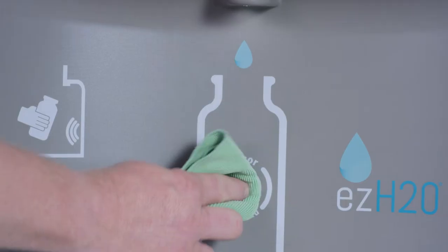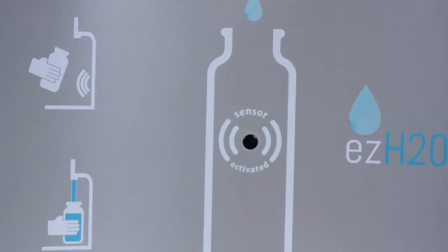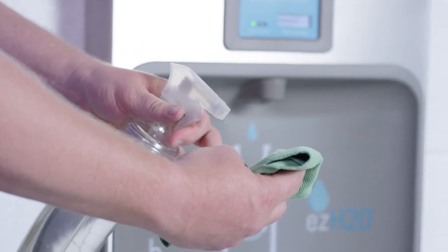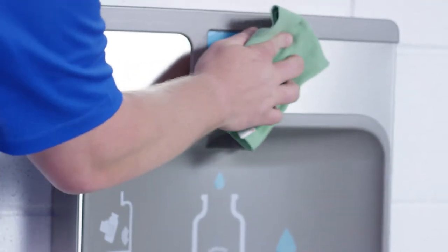For electronic displays and sensors, wipe with a soft, dry cloth, preferably microfiber. If necessary, lightly mist with ionized water and wipe dry.